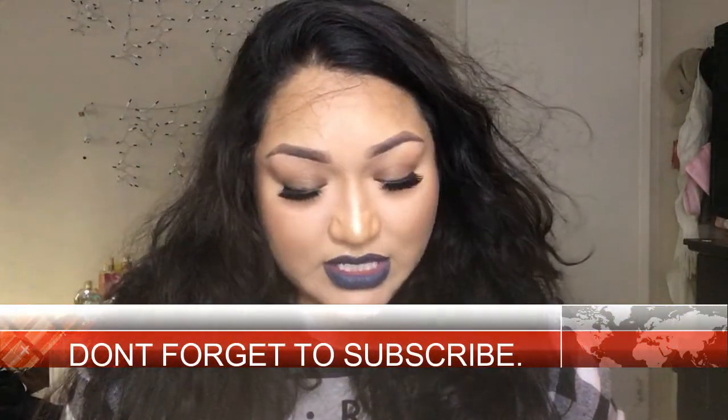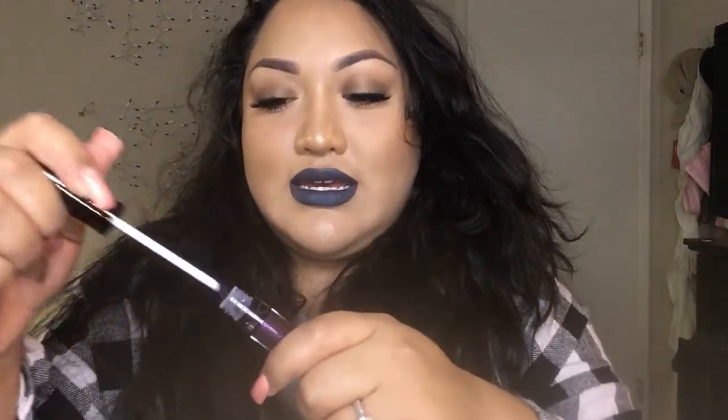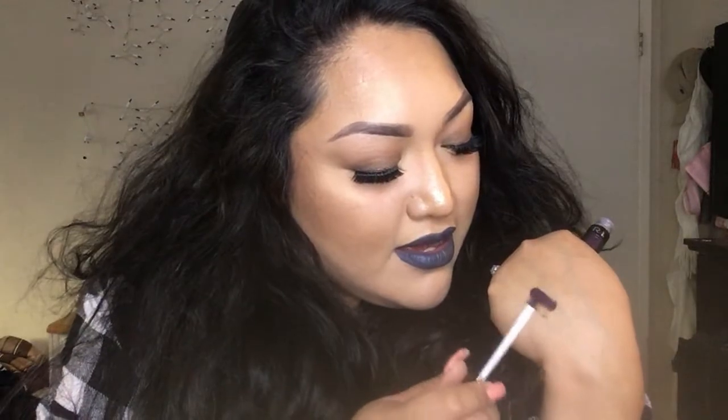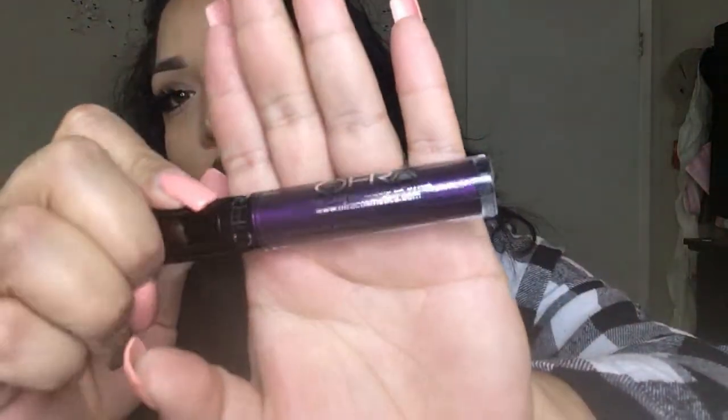First we have this Ofra liquid lipstick. It's like one of those metallic lipsticks — so pretty, you guys. It's just like this purple lipstick from Ofra. I love Ofra's liquid lipsticks, they're amazing. This Ofra lipstick was $19.90.